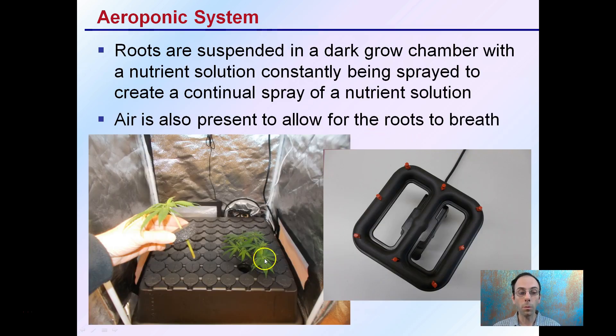The roots are suspended in a dark grow chamber down inside this EZClone. There's a nutrient solution constantly being sprayed to create a continual spray on those newly developing roots. Air is also present to allow the roots to breathe, which is why this can become a very efficient system.